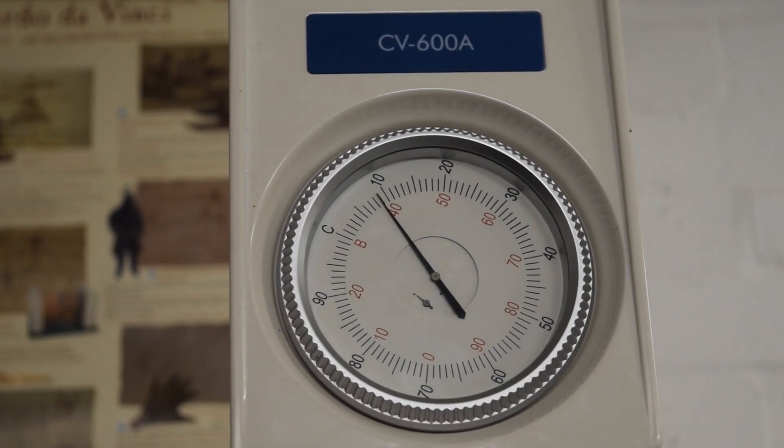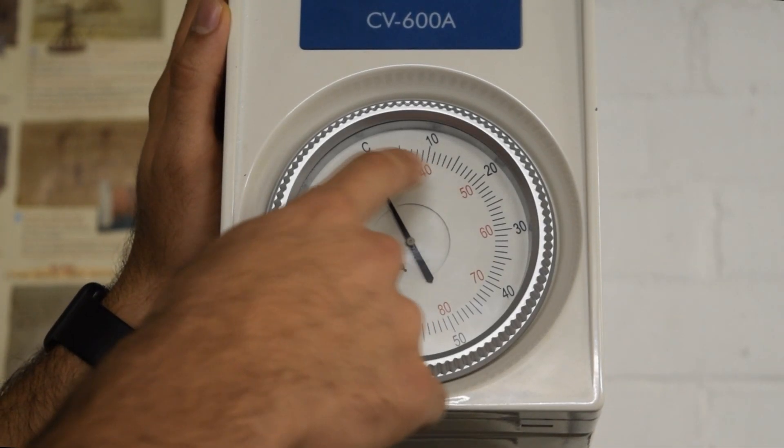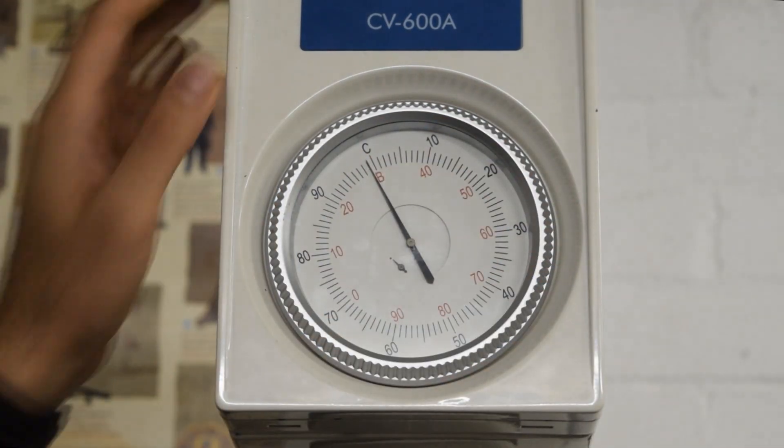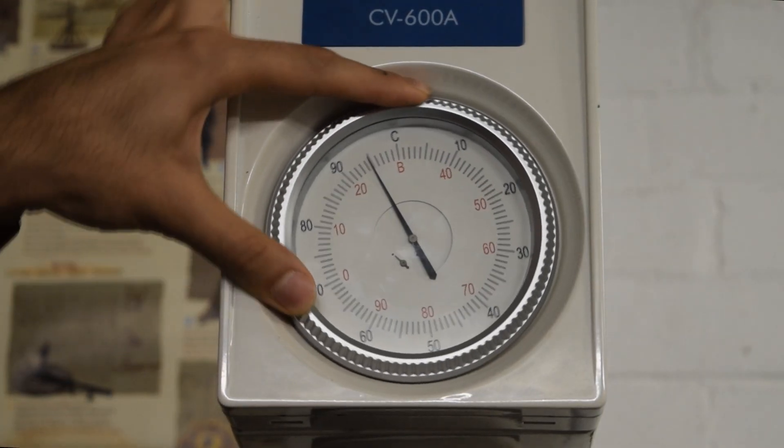By turning this feed handle we'll apply the minor load by allowing the small needle to touch the red dot. Once that's there, we've applied the minor load. Since we're using the B scale indenter we have to look at the inside reading of the dials. We want to position the big needle so it hits zero on the red scale.